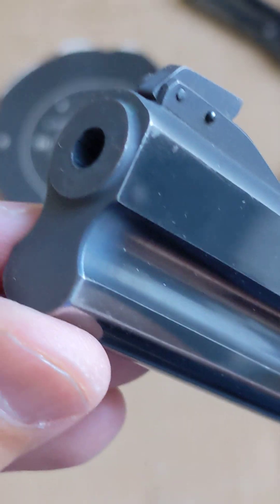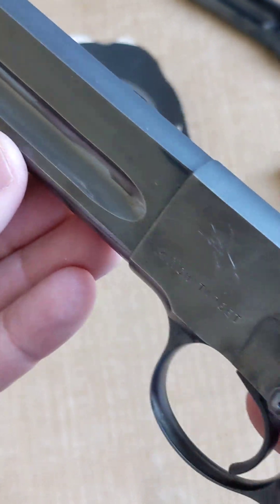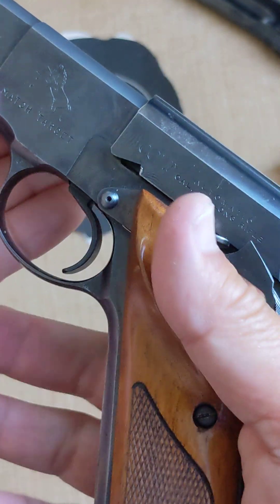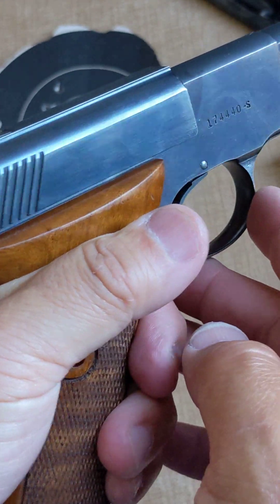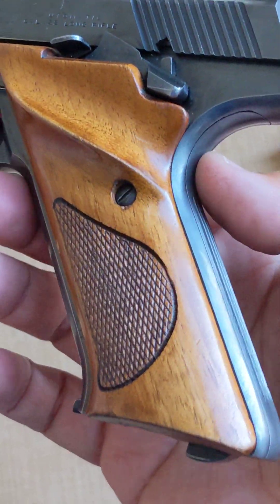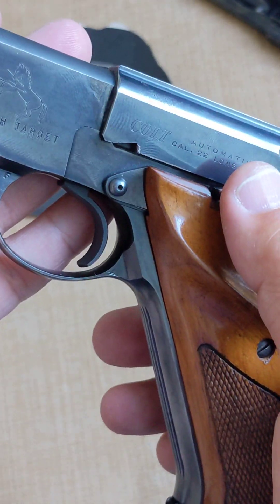It affects accuracy a little bit. But I love the grip. It's for right hand only though — if you are shooting left-handed, you are out of luck. But look at that — beautiful, beautiful grip. Oh my gosh, so beautiful.